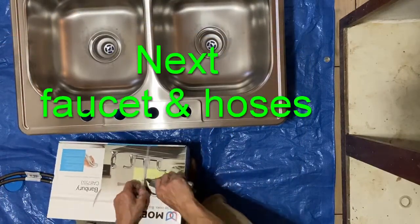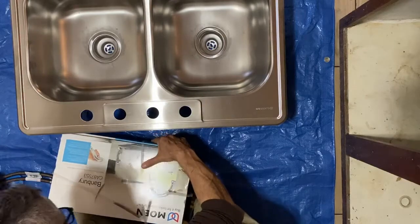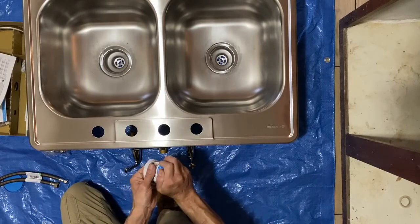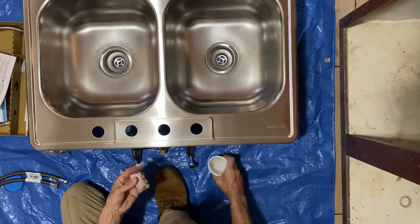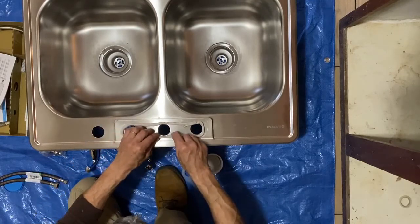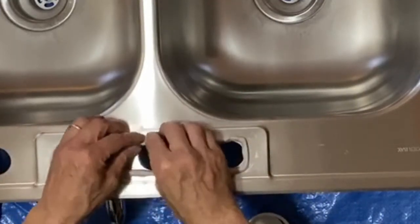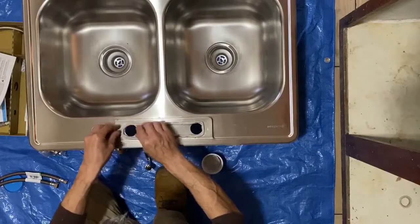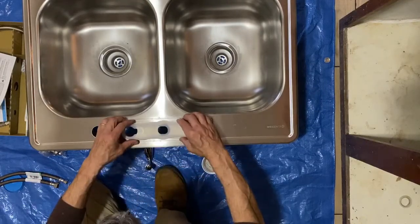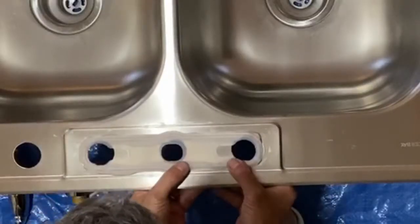Out of the box, out of the faucet. Take some of our plumber's putty. Even though it's a machine surface, it's not smooth — it's not glass smooth. Like so. This is the way I like to do this one.